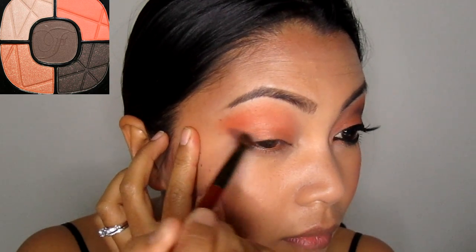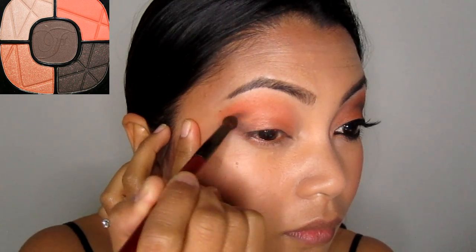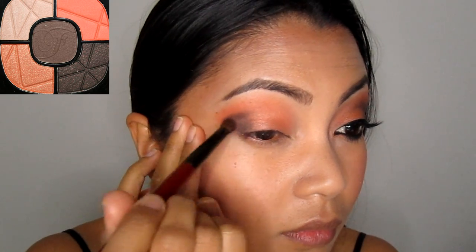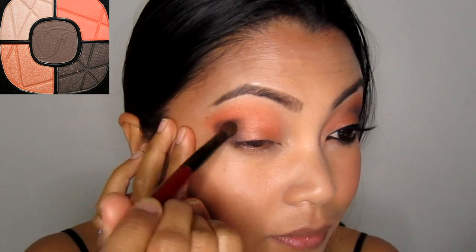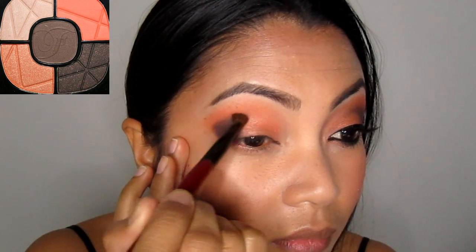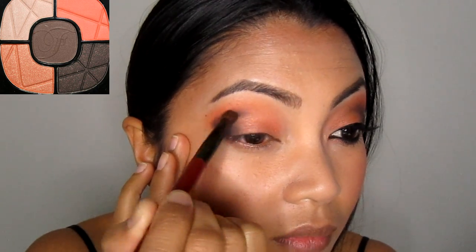Next, create an outer V on the eyes using the matte brown shadow with a pencil brush. This is a great technique to add definition. Then fill in the outer V or the outer corner of the eyes with the same brown shadow and blend it lightly with the lid color. Then take a little more of the brown shadow and add more color to the crease, starting on the outer corner and stopping halfway.